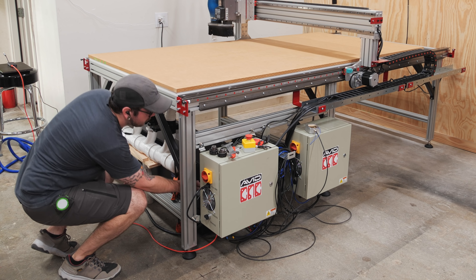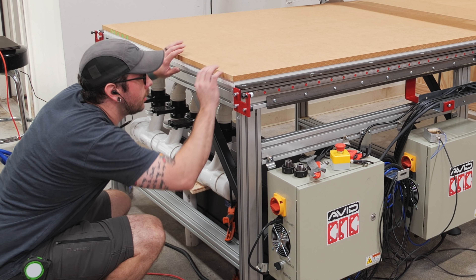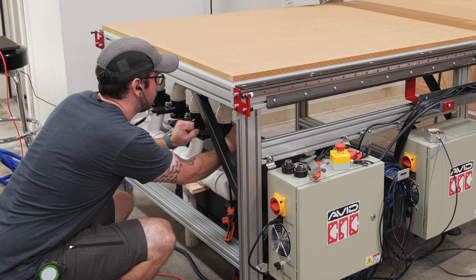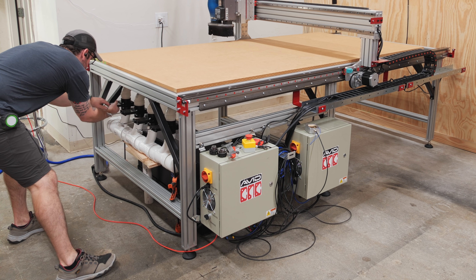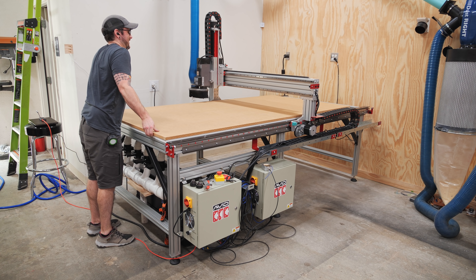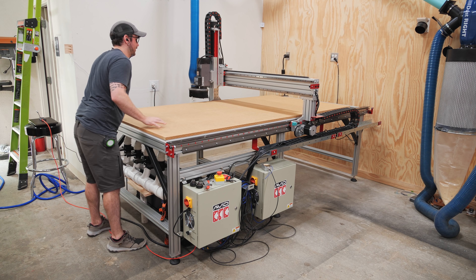I finally fired up the vacuum for the first time, and I turned it on and was a little perplexed as to why the MDF wasn't being held down, thinking I had done something wrong. Then I realized that all of the valves were closed, meaning no airflow was getting to the MDF. Once I opened the valves, the MDF was held in place incredibly securely by the vacuum system — there was no way I was going to move it.